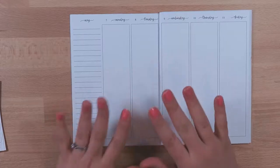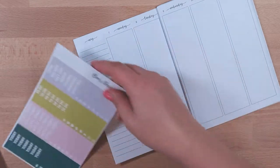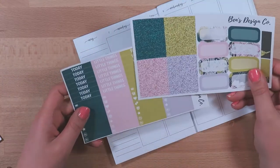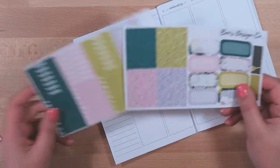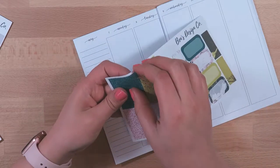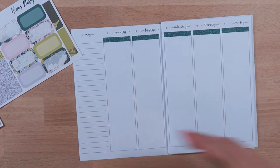I'll go ahead and get started planning. I start each week with a header, and I think I want to start with headers — either a regular header or a glitter header. Sometimes I do the to-do all the way across. I think I might do these glitter headers. I rarely use glitter headers ever, but I think they're absolutely beautiful, so I've got those little headers on there.